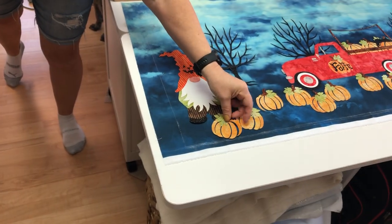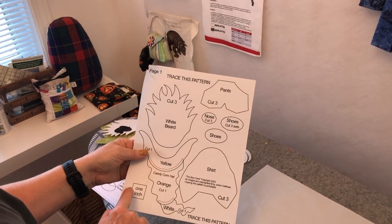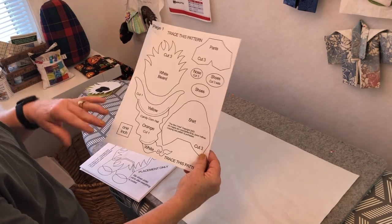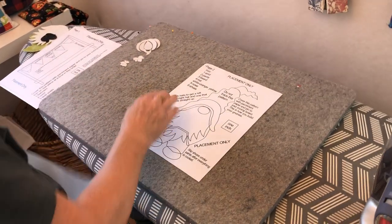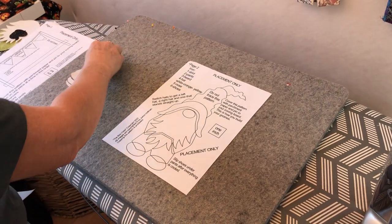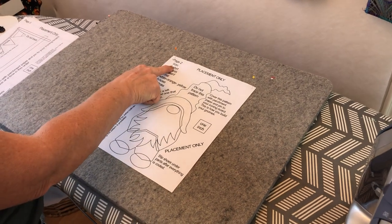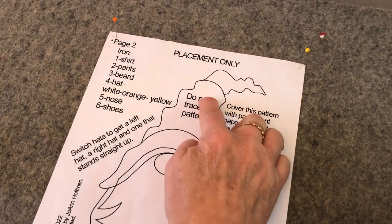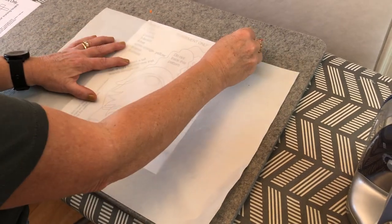Besides assembling pieces on the pressing sheet, let me show you the placement guides. You have the trace pattern — if you photocopy it, always make sure the one-inch reference mark is correct because it can change on some photocopiers. Then you also have these placement-only sheets. I'm going to pin this placement sheet down to my wool mat so I can follow the layout.